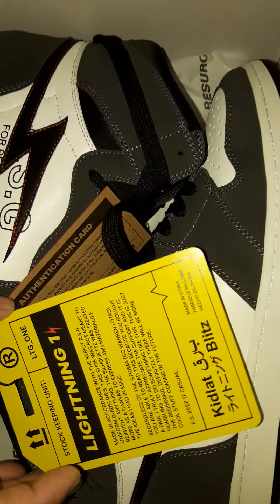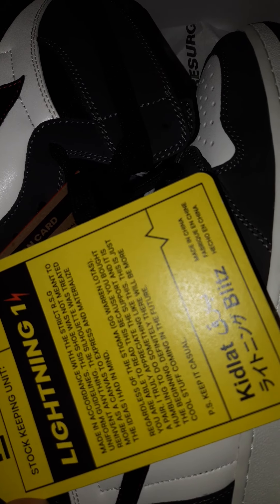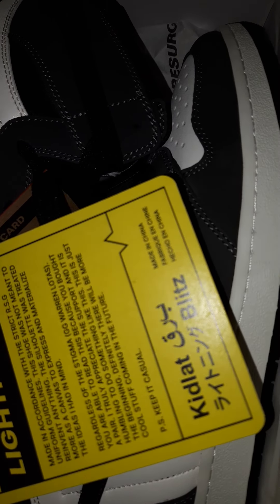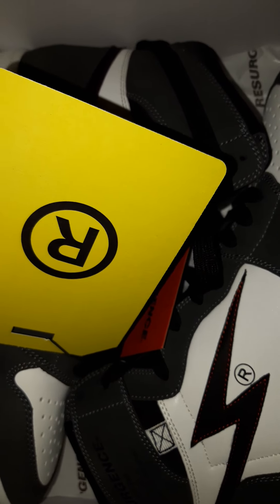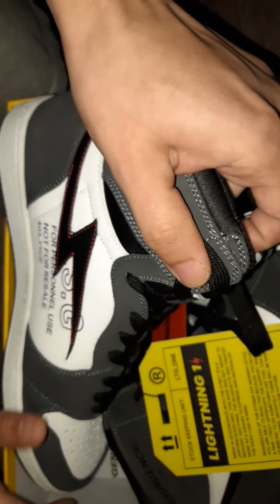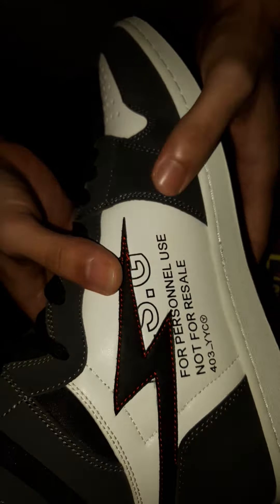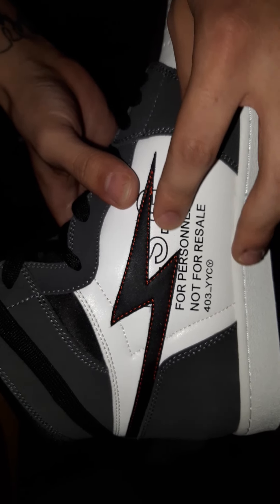Nice little tag here. Nice shoes. The color is concrete gray. Nice red stitching on the lightning bolt.